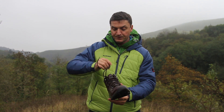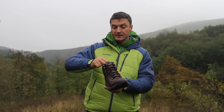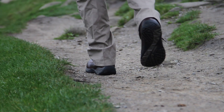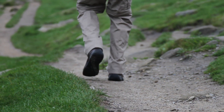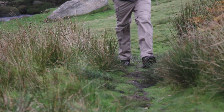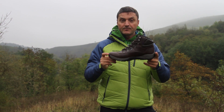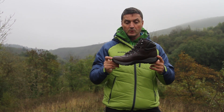So this boot — what's it for? Well for me it's for walking the dog, it's for wearing in the winter when the weather is snowy or cold or wet, it's for taking the children to the park, it's for going for half an hour to an hour's walk on a Sunday afternoon, but it's not a serious hill walking boot.